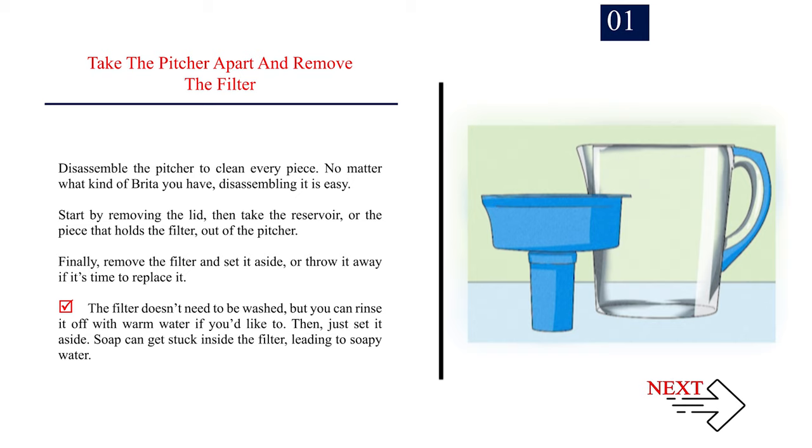Step 1: Take the pitcher apart and remove the filter. Disassemble the pitcher to clean every piece. No matter what kind of Brita you have, disassembling it is easy. Start by removing the lid, then take the reservoir — the piece that holds the filter — out of the pitcher. Finally, remove the filter and set it aside, or throw it away if it's time to replace it.